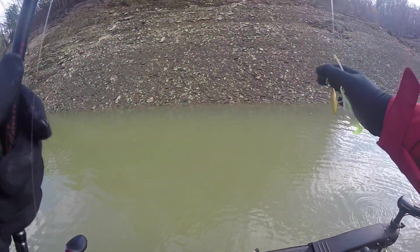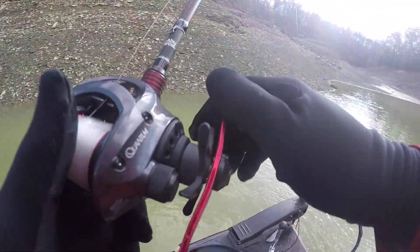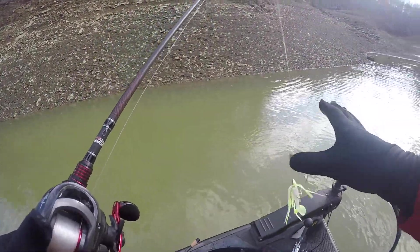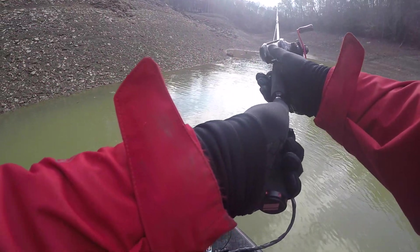How's that for a pattern? Maybe I should just switch lures every single cast — every single catch. Let's catch another one and we are done.